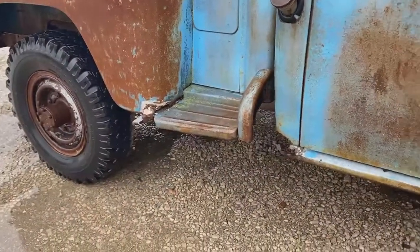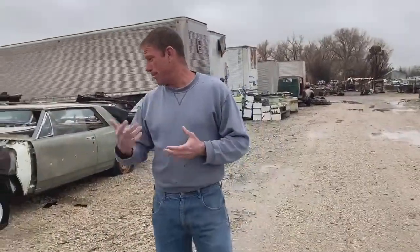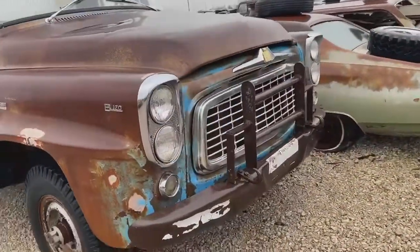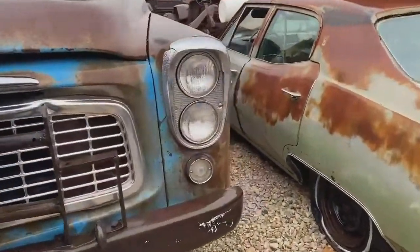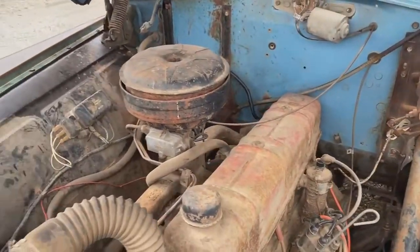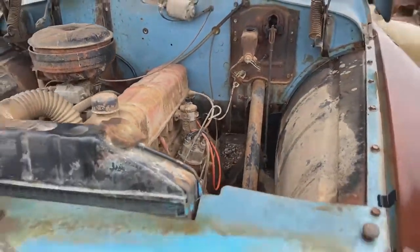If you look up underneath this cab, it looks good — really pretty impressed with this old pickup. We can come on around the front. We can see it's still got all the nose trim, the headlight bezels, the park lights, the grill — it's got a grill guard on it. Look at the hood of this one. Still got the old six-cylinder. Everything's still intact, just pretty much the way they shut it off back whenever they quit driving it.